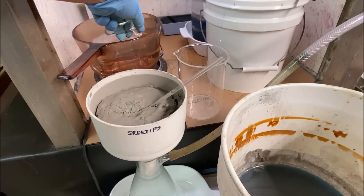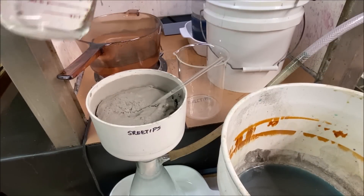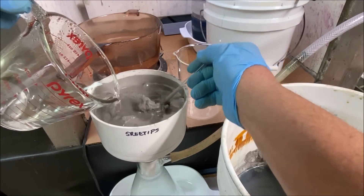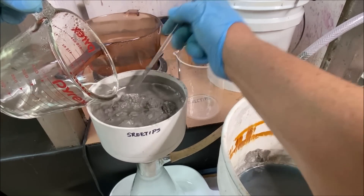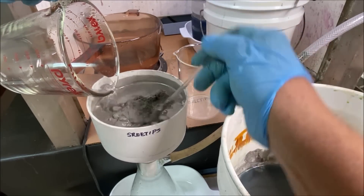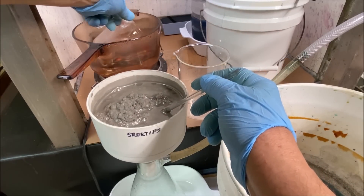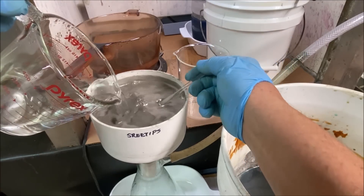I've reestablished the vacuum to this flask and we're going to continue adding boiling distilled water to get all the copper solution rinsed off our cement silver. The longer we spend rinsing the copper off, the less copper there will be that must be dealt with when we melt this up into shot and run it through the silver cell.